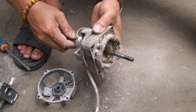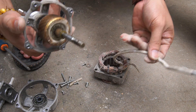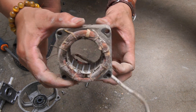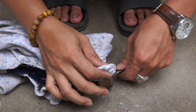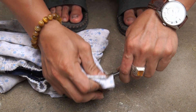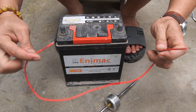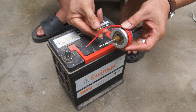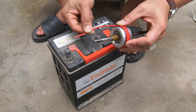After removing the motor from the fan, I will separate the rotor shaft from the stator windings. After cleaning the rotor shaft, I will excite it.